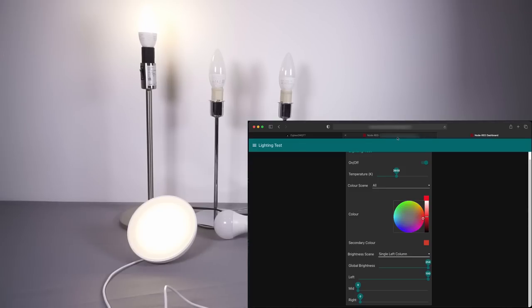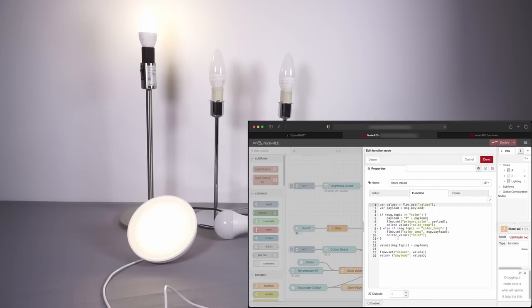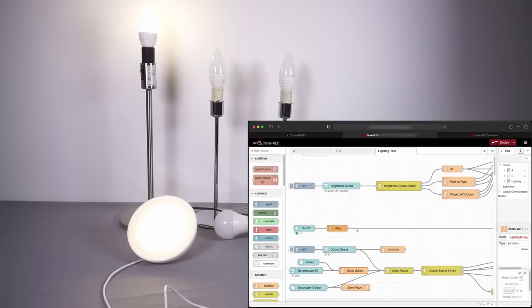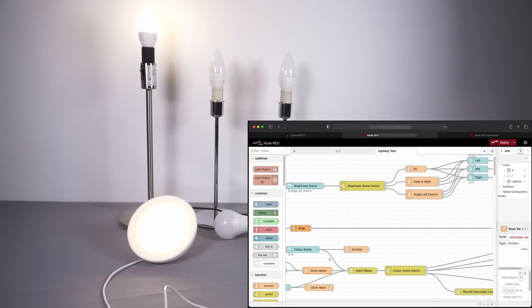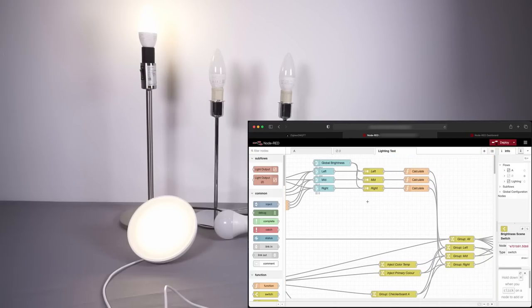Now let's take a look at the flow in Node-RED. All of this is individual blocks connected together — each of those form controls like brightness scene, on/off, temperature in Kelvin are individual controls you see on the dashboard. These output values which get passed into JavaScript function nodes that store everything in a global JavaScript array that can be accessed by other functions. Then there are nodes that look at the current brightness and colour scenes selected from the dropdowns, and depending on which is selected, split out and send control signals to different functions. The data passes through and splits into different groups.